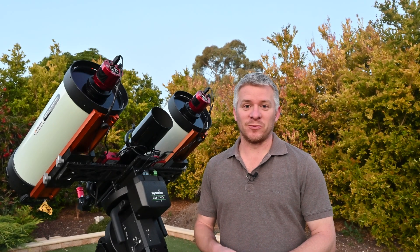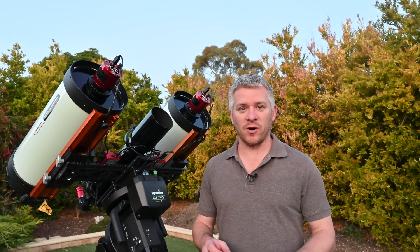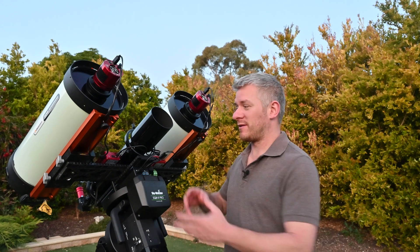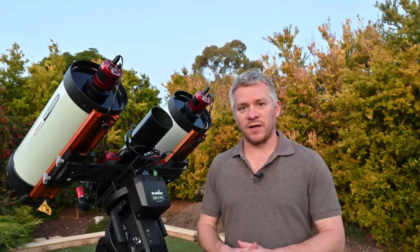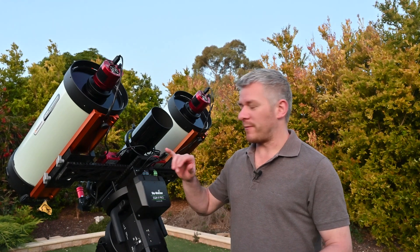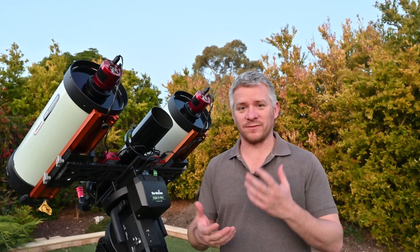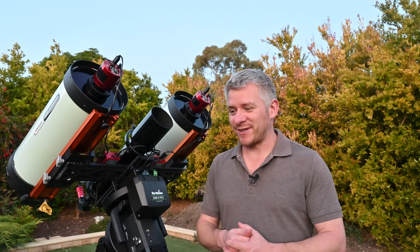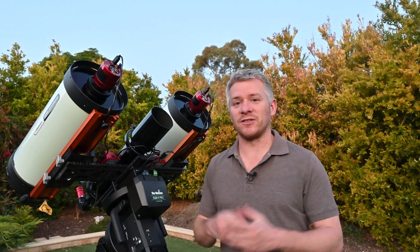We're very close to taking the twins out for their first adventure and starting to shoot. I'm still waiting on my ZWO focus motors to arrive. I'm going with ZWO focus motors purely for the control side of things — I do like the Celestron electronic focus motor for a single scope, but running two Celestron focus motors together just doesn't work. So I'm switching to ZWO electronic focus motors because it makes things easier when running a dual setup.